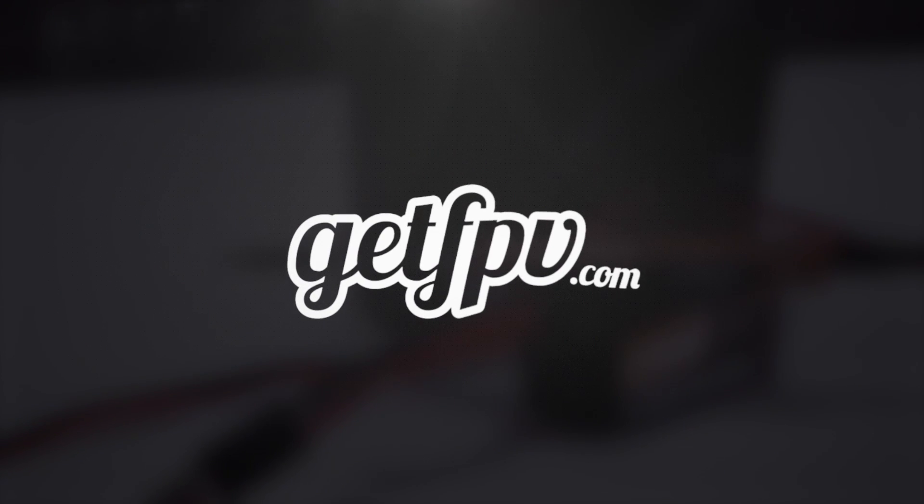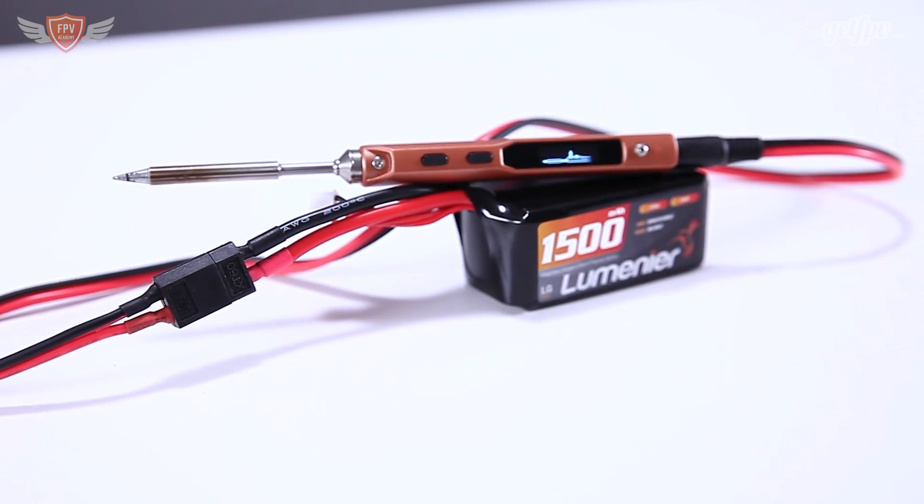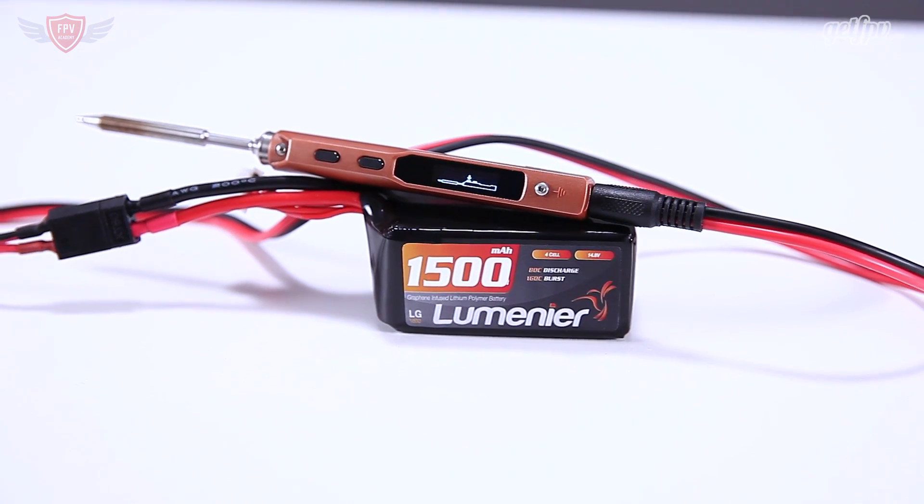Hey guys, this is Jack from FEV Academy in partnership with getfev.com. Today we're going to have a closer look at the portable TS-100 soldering iron. As I've said many times on this channel before when reviewing products, the gear that you have when building a quad is super important. That includes having high quality tools so that you can easily assemble and disassemble your quad, and also a really important tool to have a good one of is definitely a great soldering iron.